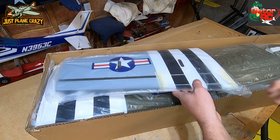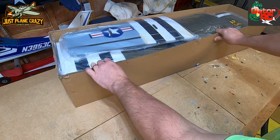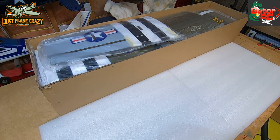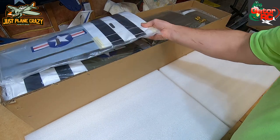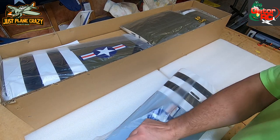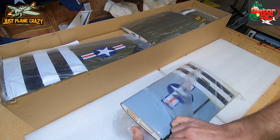There are ARFs out there that are three times the price of this that are just thrown in the box. Now I need to be careful - we don't want to imprint any of the covering. This was covered in Oracover, so the nice part is it should be very high quality, but if you leave it and press on it on a workbench, any dirt or little objects will leave indentations in the covering.